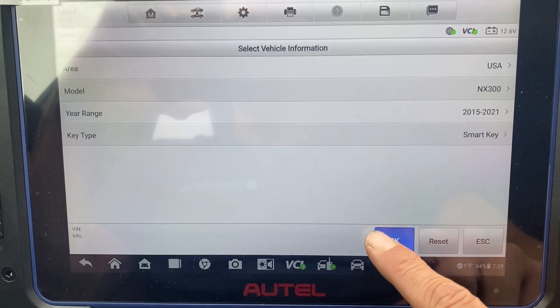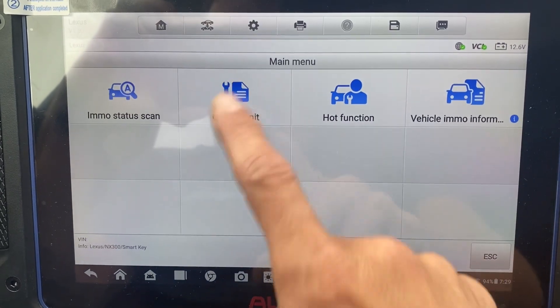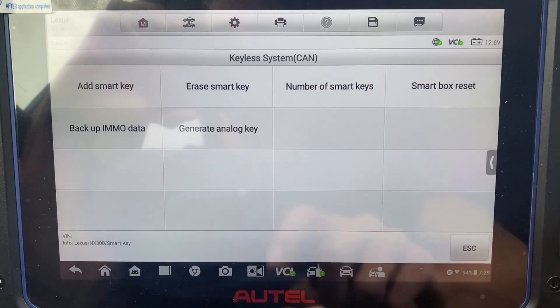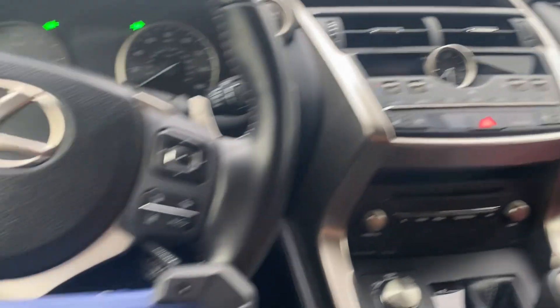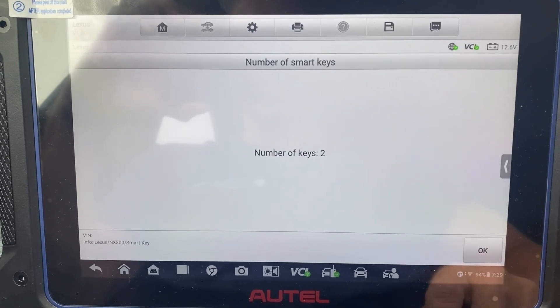Okay, Control Unit, Keyless System CAN — let's check the number of Smart Keys. As it lights... two.